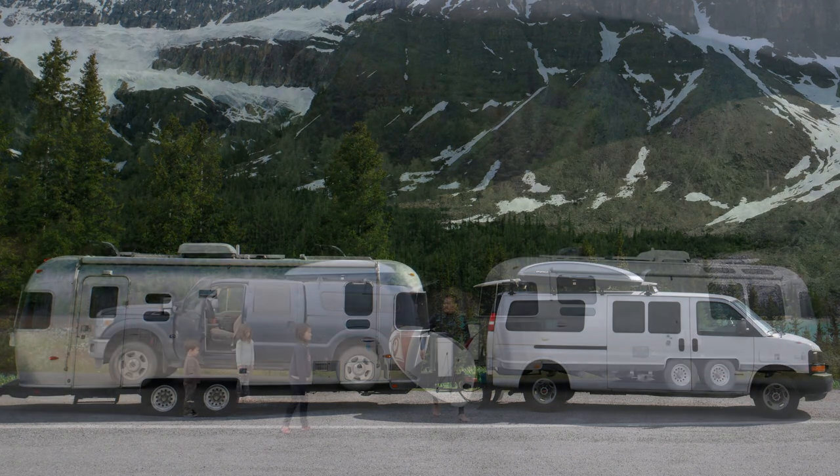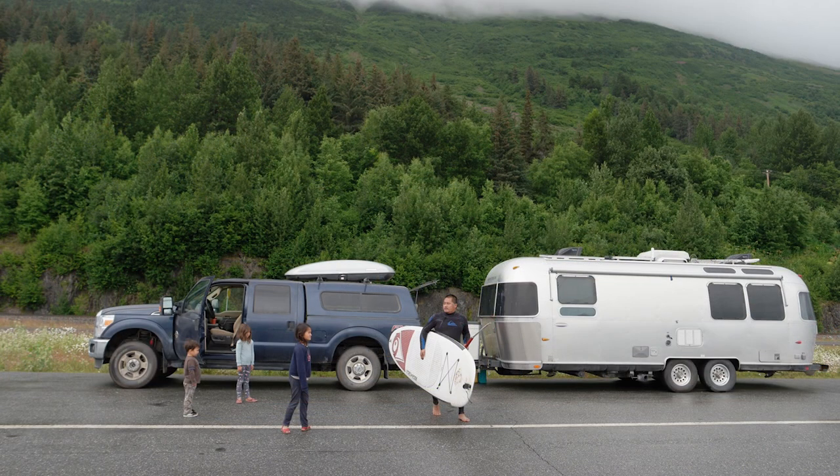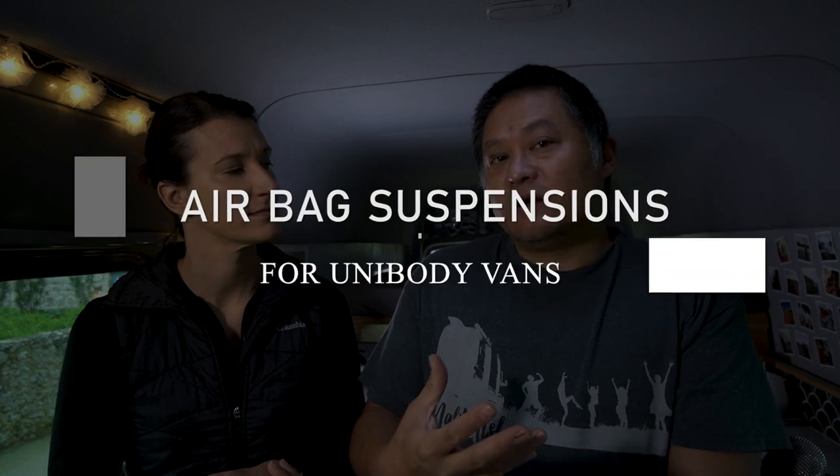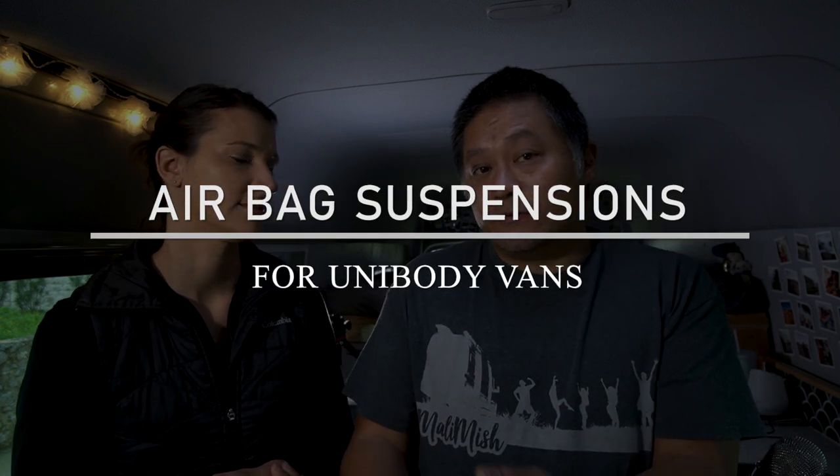We've had airbags in all of our previous campers. We had a GMC Savannah van — like a Chevy Express — that we were towing an Airstream with; we had airbags in that, two sets over time. Then we had a Ford F-250 diesel, and another Ford F-250 long-bed gas — both also had airbags. My experience with airbags in body-on-frame trucks like those, and the GMC Savannah which was also a body-on-frame chassis, is that it's perfect — assuming you do regular maintenance.